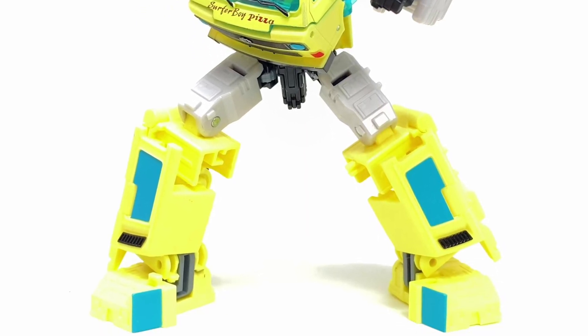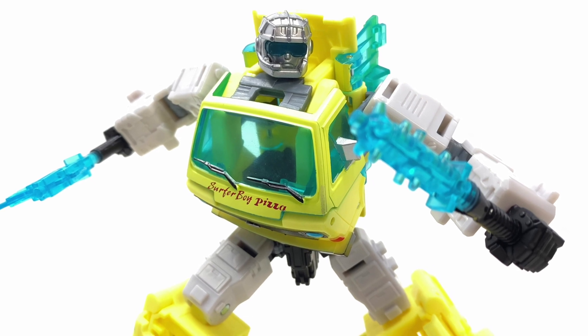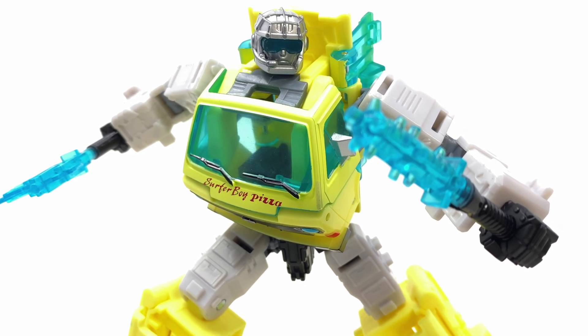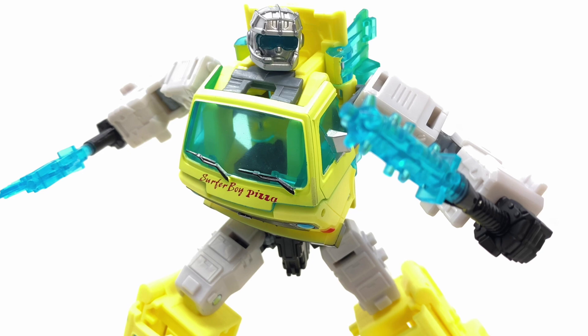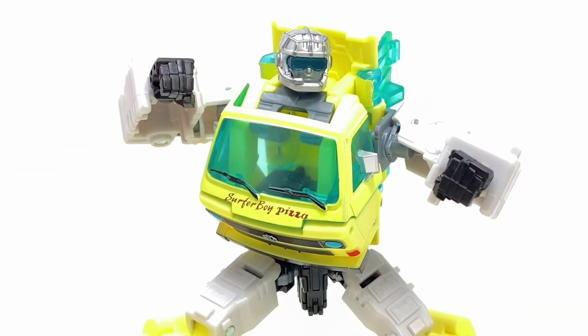I'm intrigued by the whole concept of it being Stranger Things — no doubt about it, I'm sure many of us are too. I do find the colors quite interesting, but is it enough for me to add this to my Transformers collection? For me personally, probably not. It looks cool, there's no doubt about it.